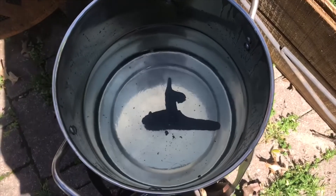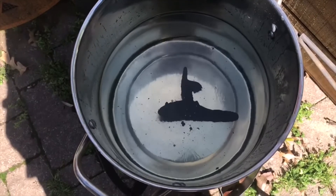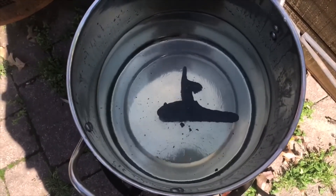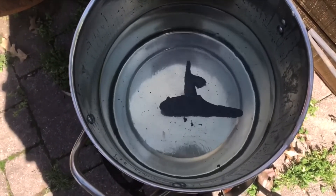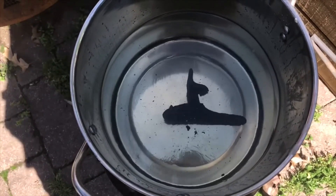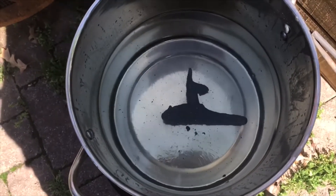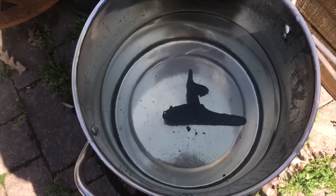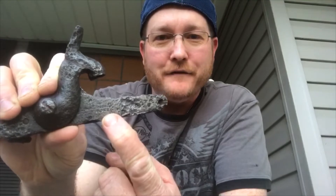Doing the wax seal on this Enfield lock plate now. It's turned out beautiful — I can see the entire date on it now. It's 1862 and the tower marking is totally clear. Before you could only see just part of the date and the OWER, but now the T is visible. Enfield musket tower lock plate — it turned out really well. You can see right there it says TOWER, all the letters came out, and the date of 1862.